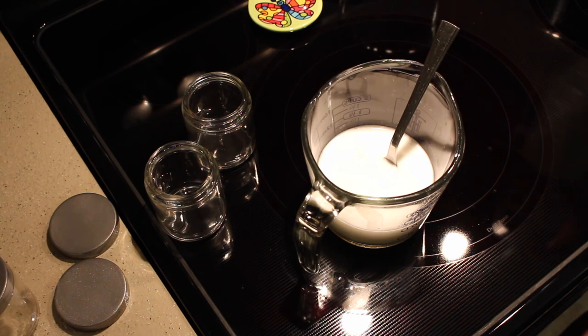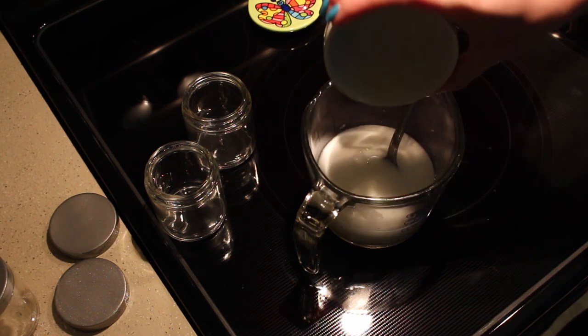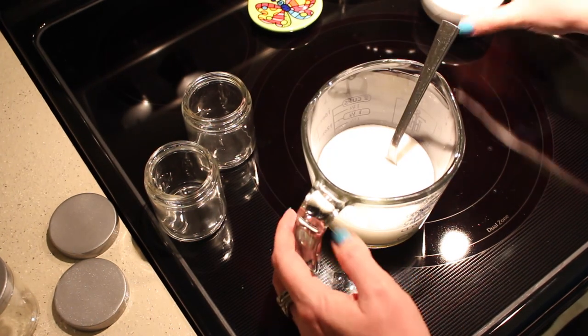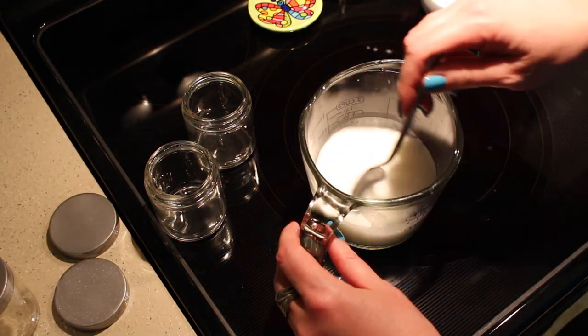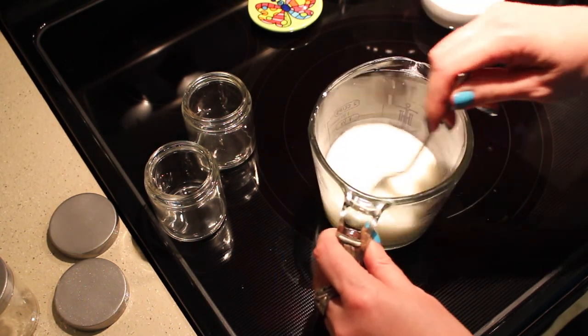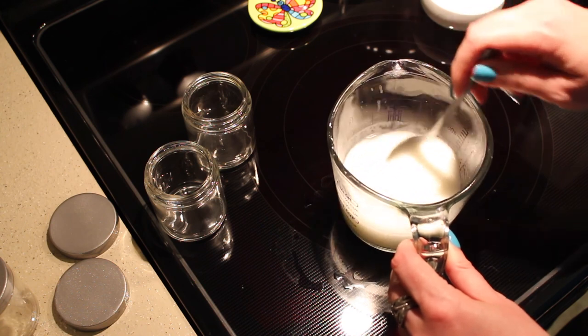Finally, we add our essential oils — you can add whatever scent you like. I put in a little bit of grapefruit essential oil, and we'll give that a little stir just to get everything nicely mixed in.